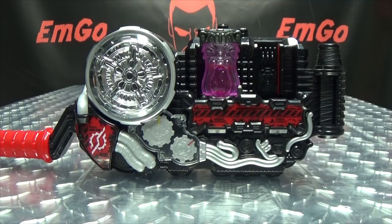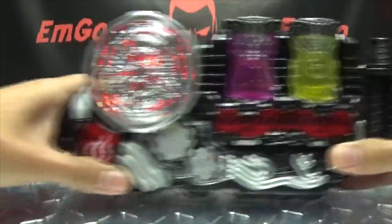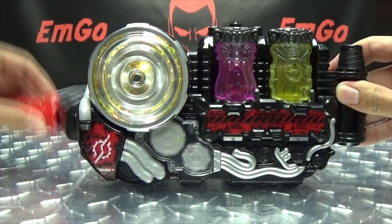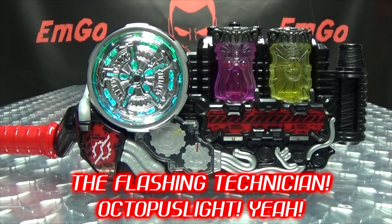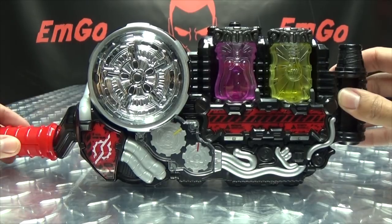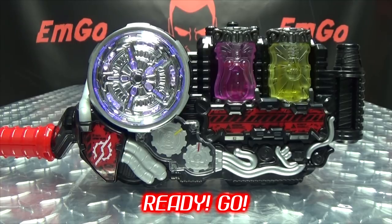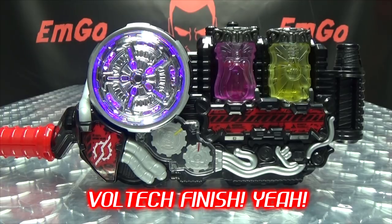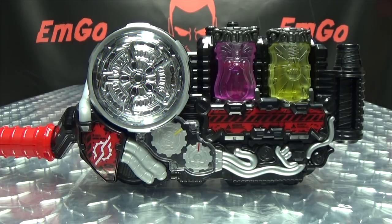Why is it funny the way it says Octopus? I don't know, but it makes me giggle, I'm sorry. Anyway, moving on. Light — best match! So there you have the noise for Octopus Light! Now we'll do our attack — and it's the same noise for every other best match, but yay!